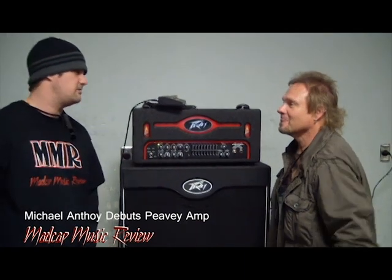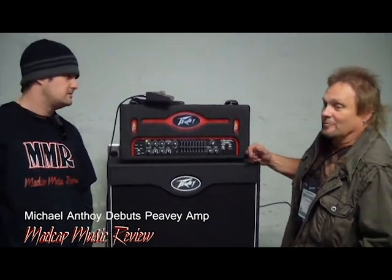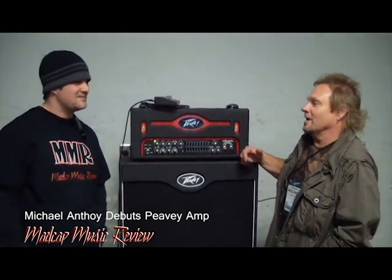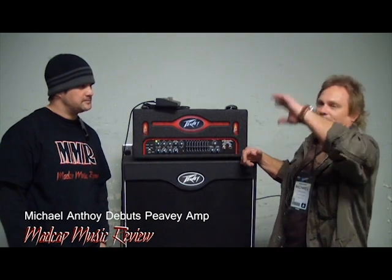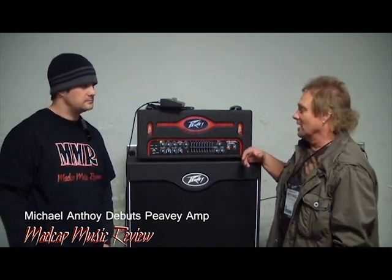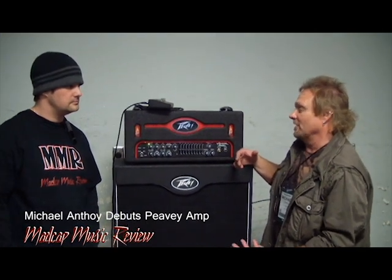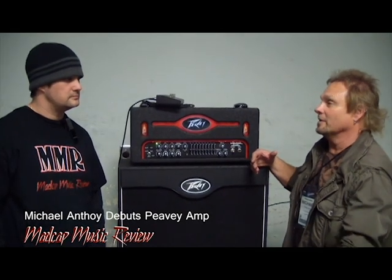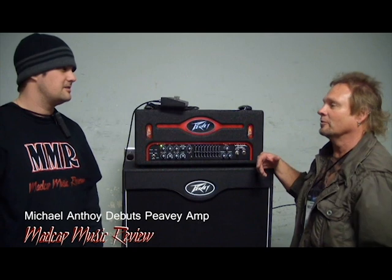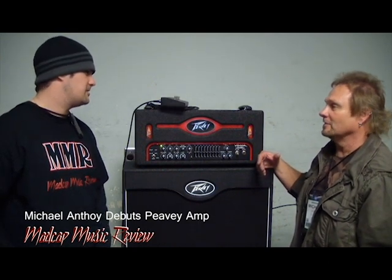So what was it like being part of the creative process, actually kind of building it on your own? It was fun. After being in the business for over 30 years and using probably just about every kind of bass amp — bi-amping, tri-amping, different electronics — it was actually kind of cool that I finally found a company that wanted to work with me and wanted my input. I didn't want to just slap my name on it and call it the amp, which is really cool. So it's got the integrity behind it.